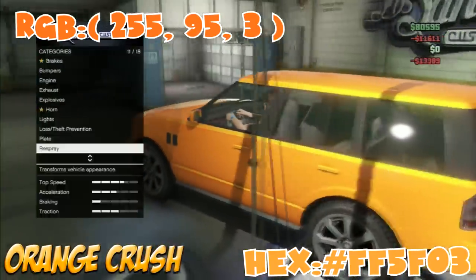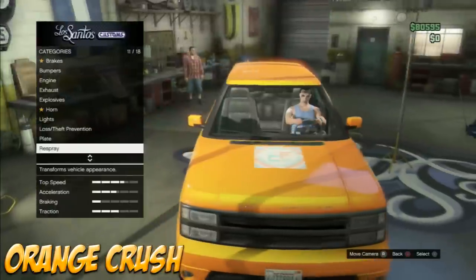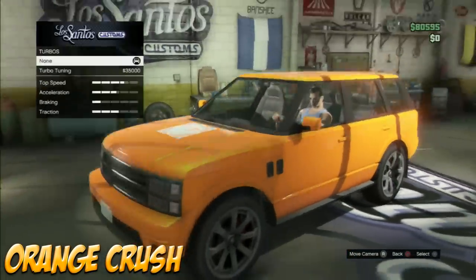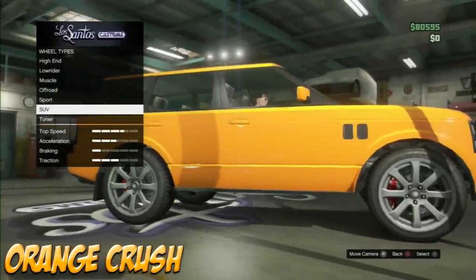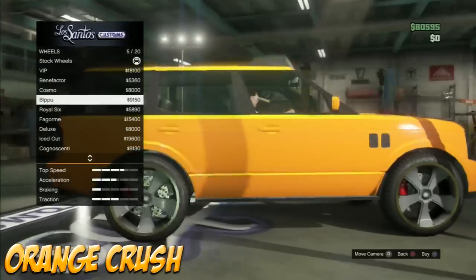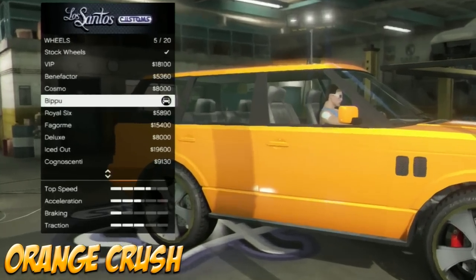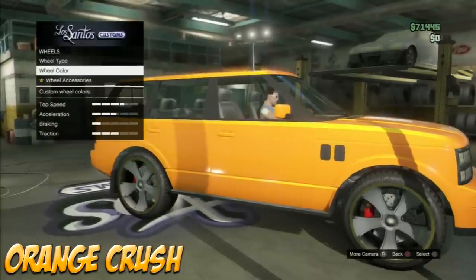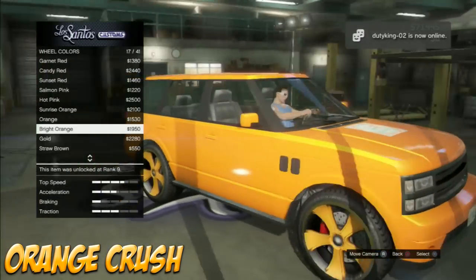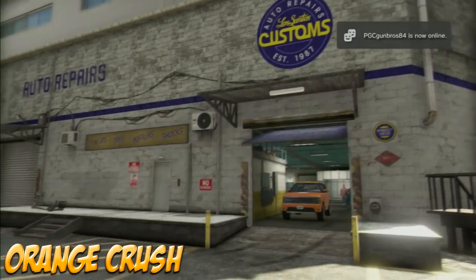I decided to make this color because Orange Crush is one of my favorite sodas — or 'pop' as we call it in Canada. For the wheels, go to SUVs, not sports SUVs, and I think these look really nice with this color. I'll have the wheel name in the description. For the wheel color, I'd go with a bright orange because it brings out that orange crush color.